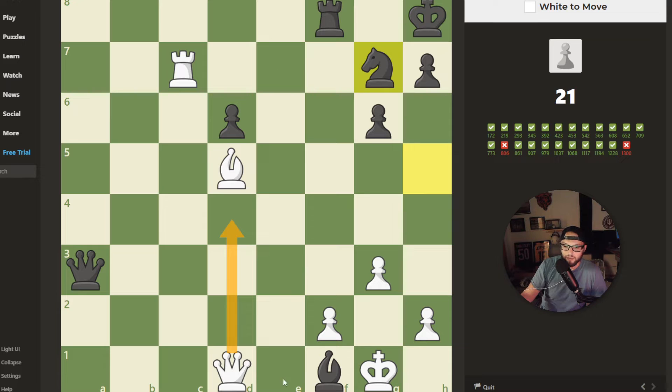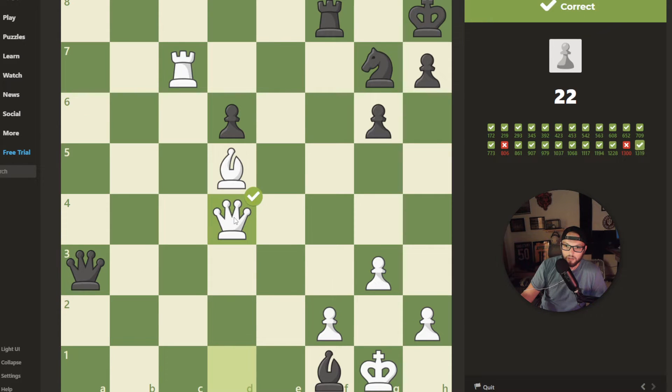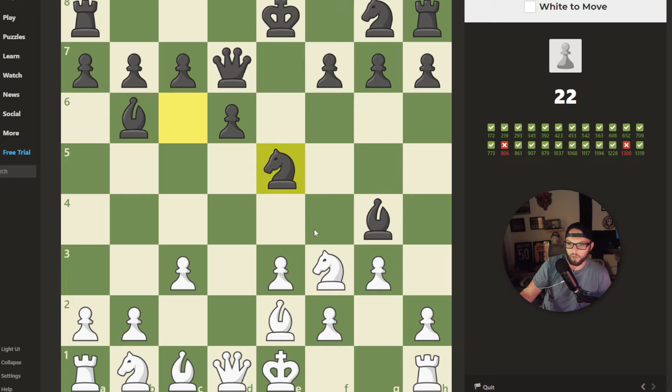I feel like best is going to be right here — we pin that knight. This is definitely going to be the best move. It's getting pretty challenging, not going to lie. There's been a couple of just crazy close calls. I think I want to take here — he'll take there, we'll take here. He has to move that queen now, and then we're just up a piece. So I feel like that's the right call.